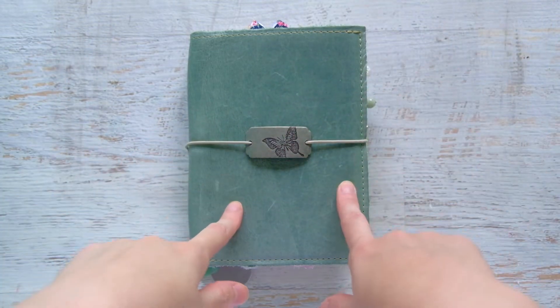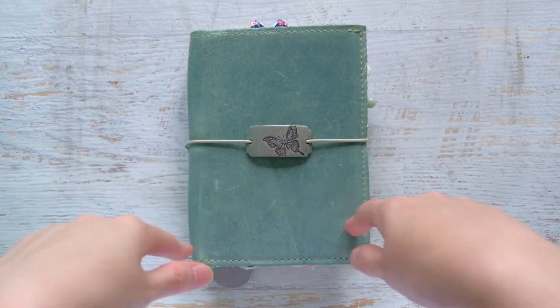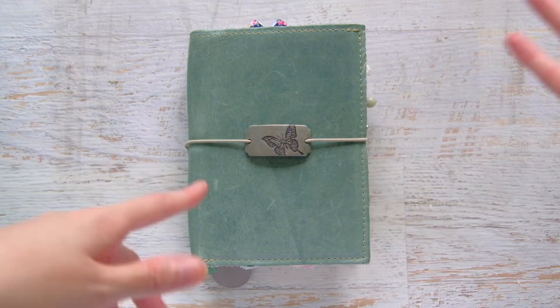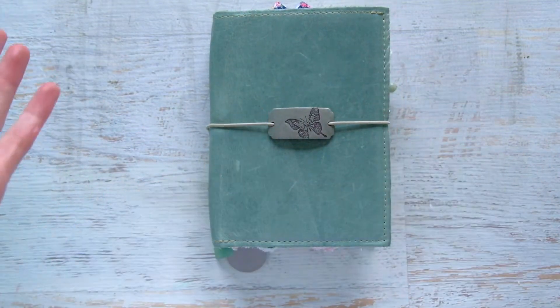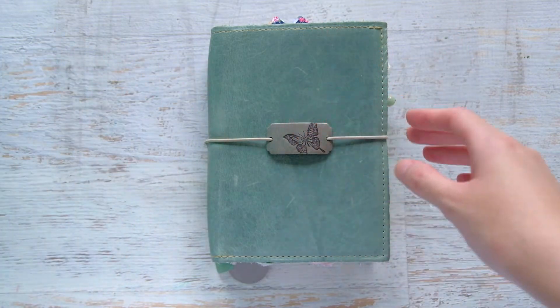So I wanted to show you my current TN setup. This is an A6 Foxy Fix in the Spice Sage leather. This cover is actually a mystery sale item that I bought secondhand. The stitching or elastic looks cream — it could be wheat, I'm not sure — but it is a Spice Sage.